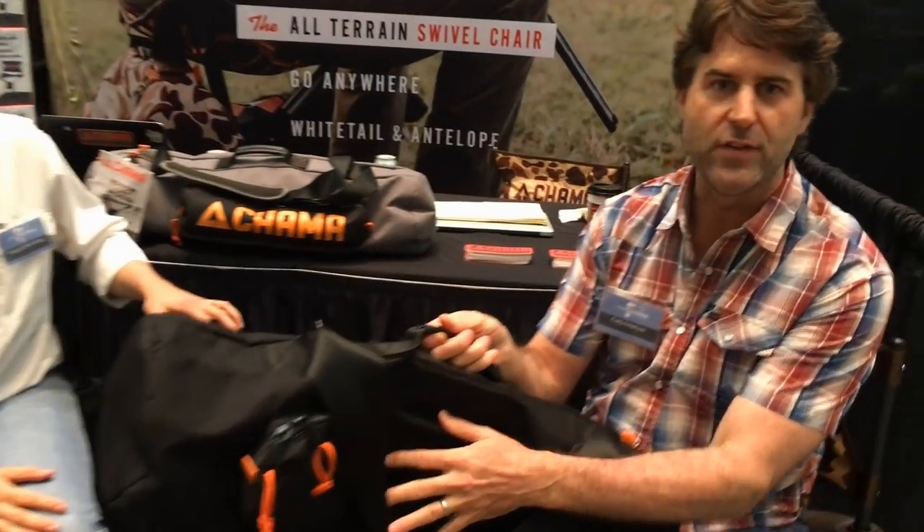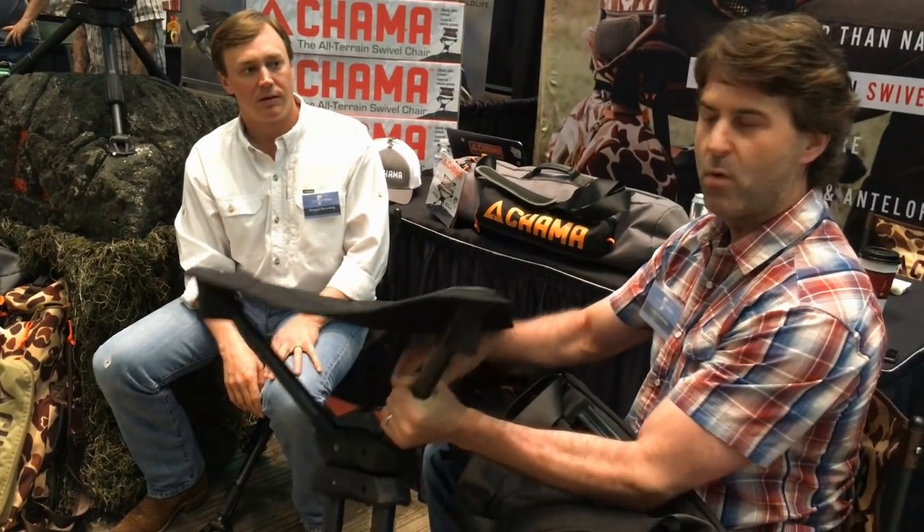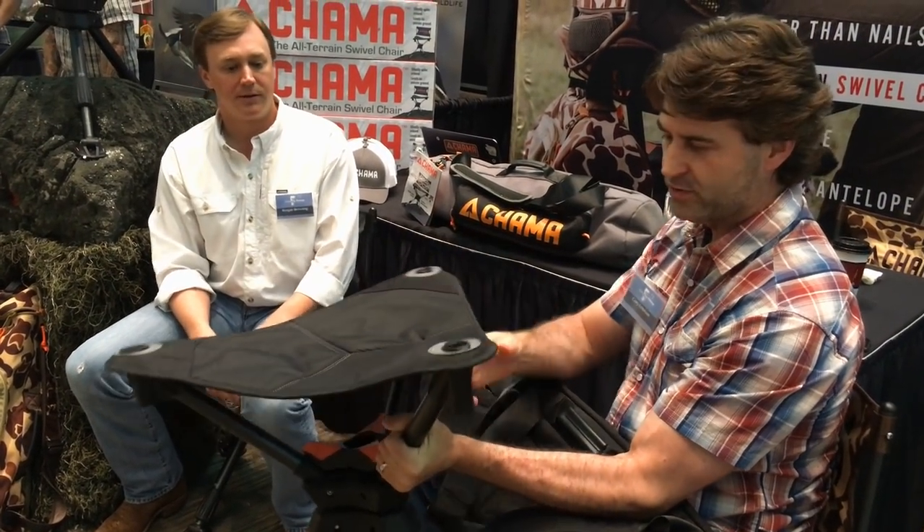We have two side pockets. One is going to house future accessories. We have a cup holder coming out — it's an attachable, removable cup holder that's going to attach on the frame or on the side of the backrest. We also have a bird bag coming out that's going to be able to attach.